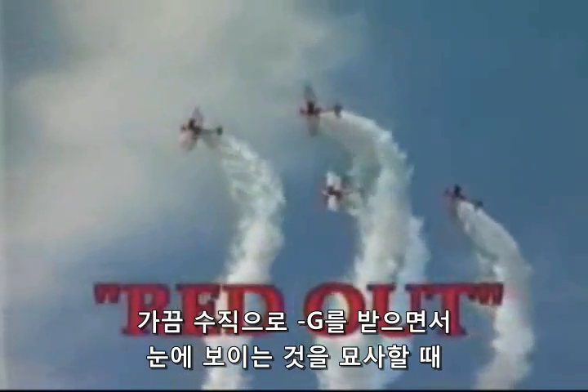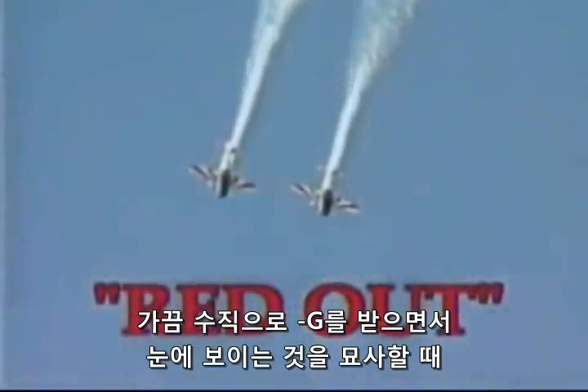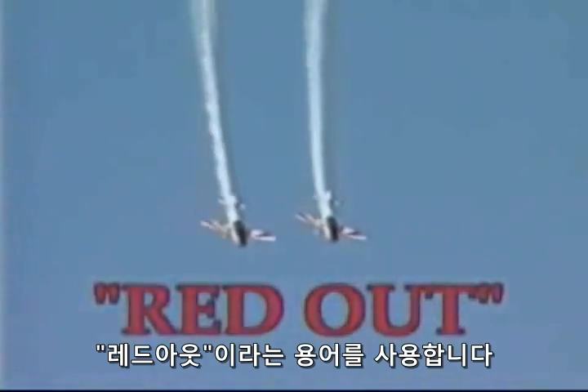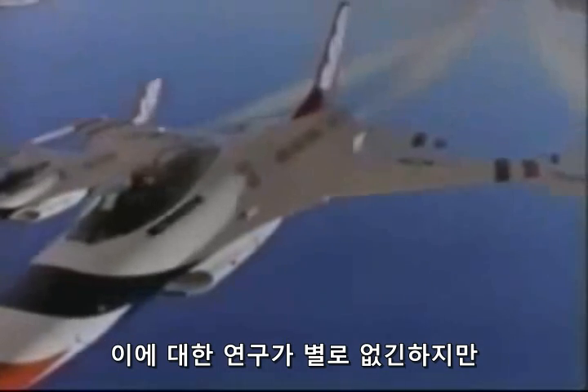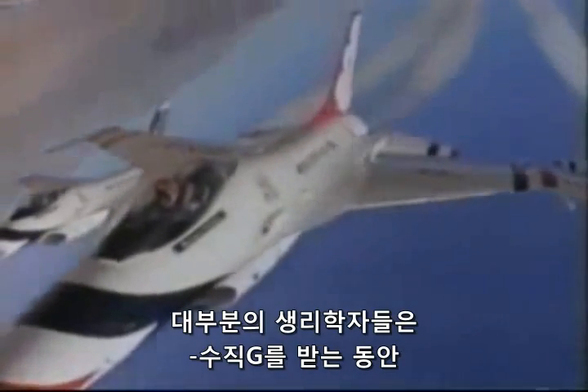The term red-out is sometimes used to describe what a person sees in a negative vertical G environment. This has nothing to do with blood in the eye. Although there is not much research on this topic, most physiologists believe that the lower eyelids cover the eyes during negative vertical G exposure, and what you see is the light through the eyelids with a red tint.